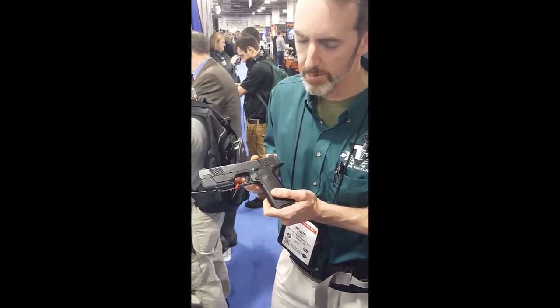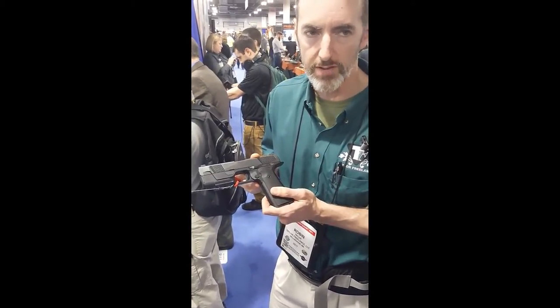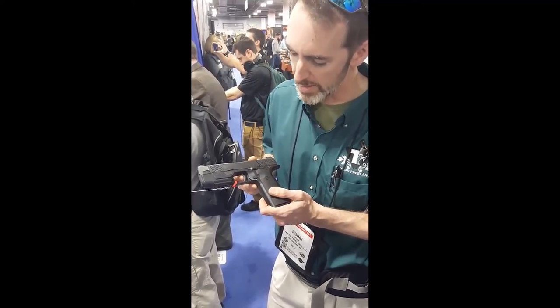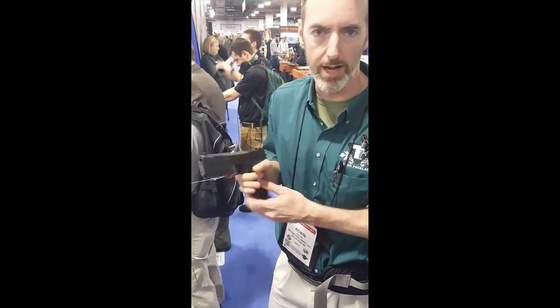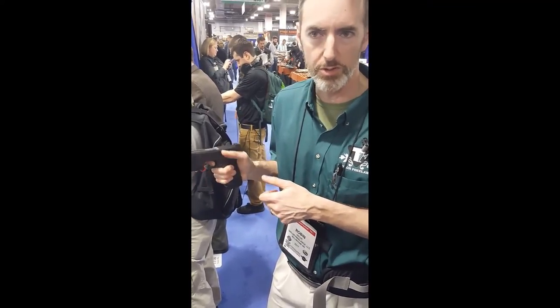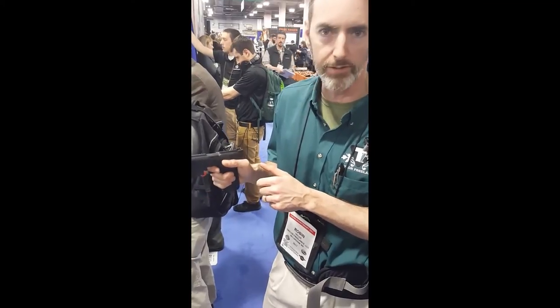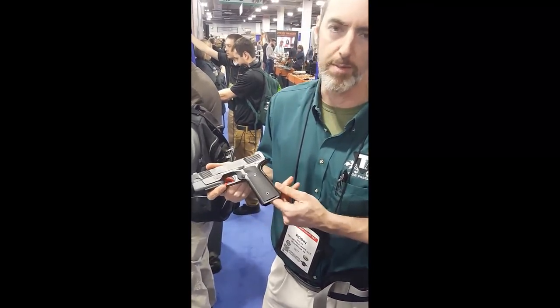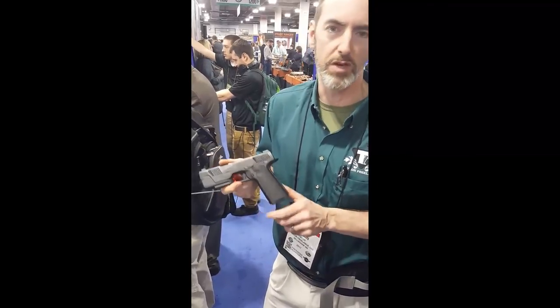They have the same Glock-style trigger safety, except the trigger safety pivots at the bottom instead of at the top. It's a similar concept, but much smaller and much lighter weight. We're excited about this thing. If it comes out and does what it's going to do, it's going to be a category killer for most of the production-oriented games. It could be a real paradigm shift here.